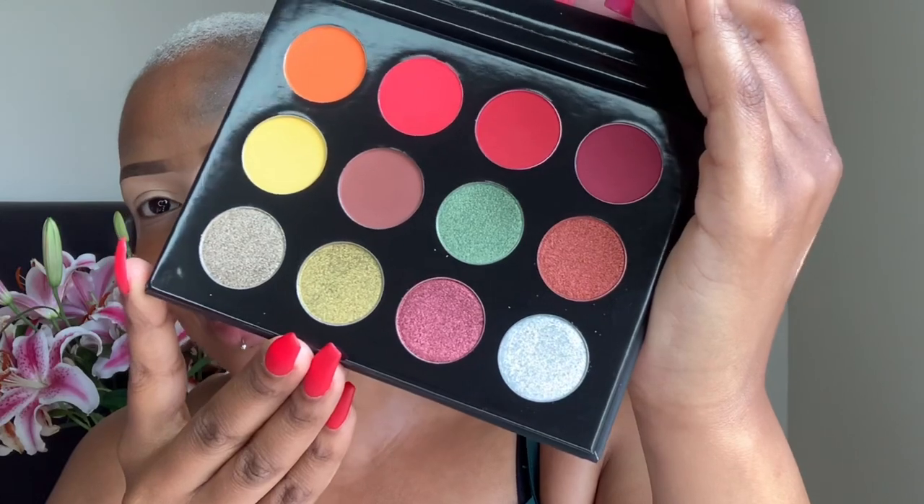I'm just going to do a quick swatch. Guys, look — let's take one of the sparkly ones. Damn, look at that! Amazing, the pigment is insane. I'll be doing a look using this palette. The metallics are very buttery and creamy and the transfer is insane — the colors are just gorgeous.